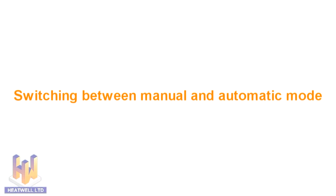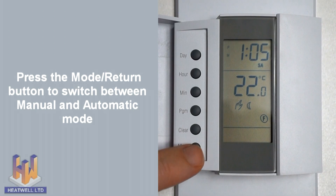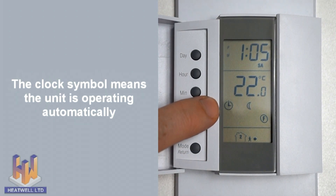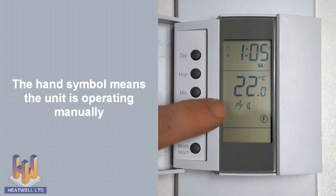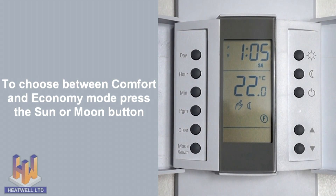To switch between manual and automatic mode, press the mode return button. If the clock symbol is displayed, it means the unit is operating in its automatic schedule, which we programmed a moment ago. If the hand symbol is displayed, it means it's operating in manual mode. In manual mode, either comfort mode or economy will be displayed on the screen.